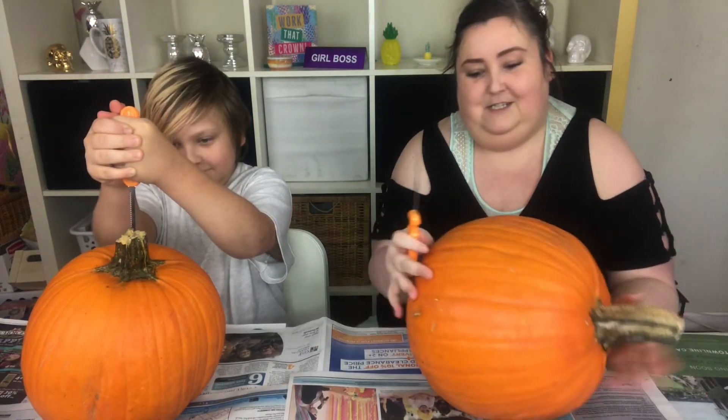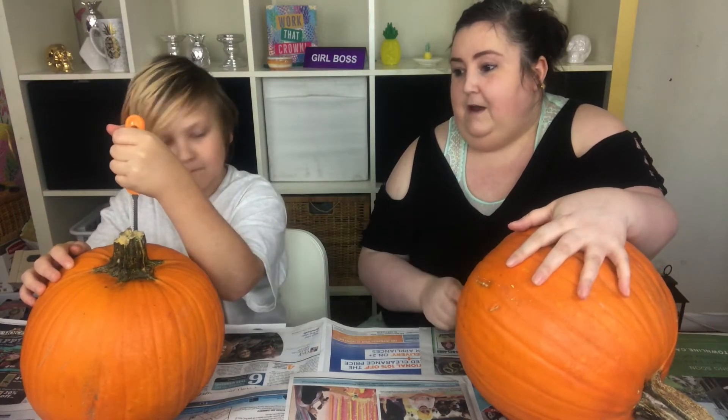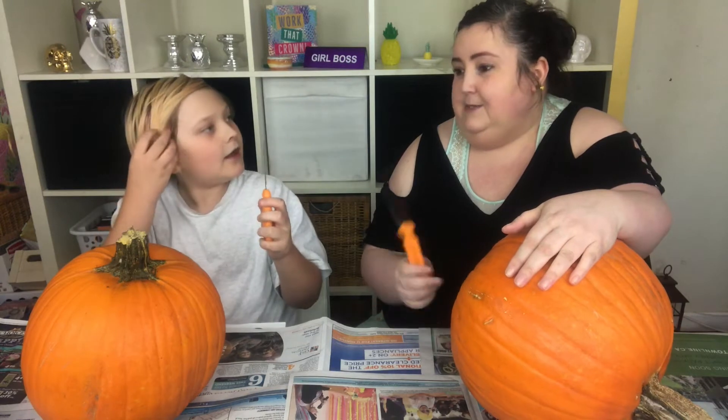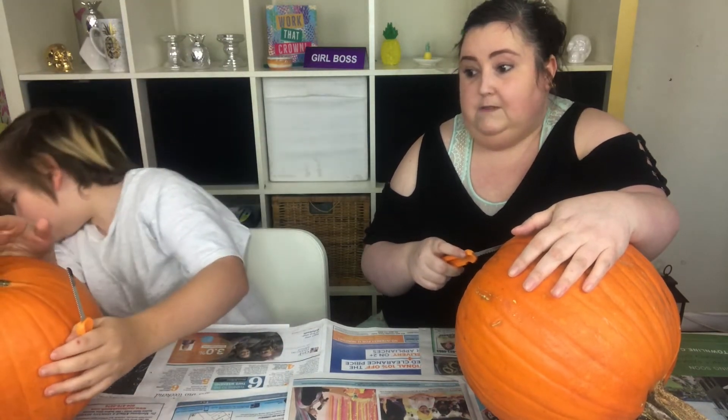So we're just going to start. This year I'm going to carve from the bottom because if you go from the bottom it's a lot better. Like I was watching — what is it called? Outrageous Pumpkins is what it's called, and apparently that's the technique they use.